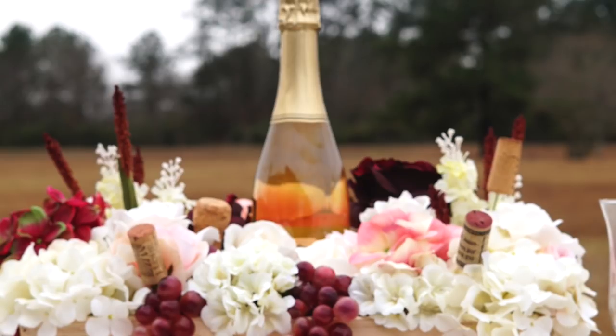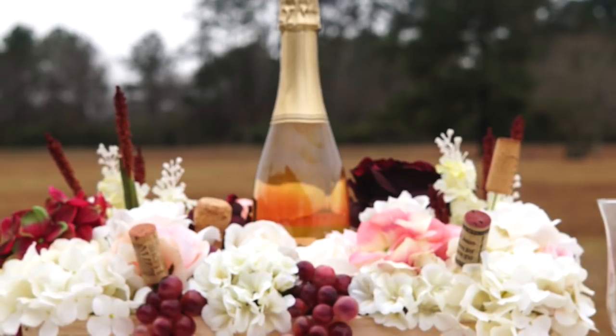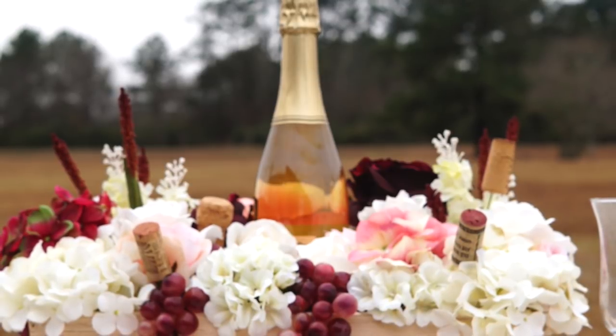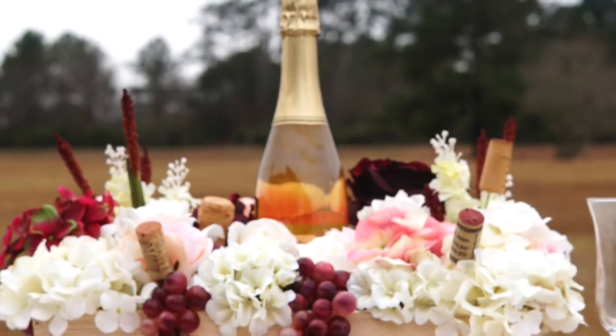Well, Wendy, it was an absolute joy creating this centerpiece for you, and we so hope that it puts that special stamp on your wonderful day.